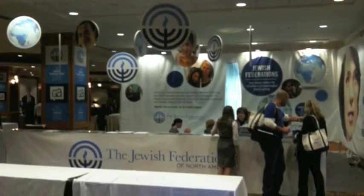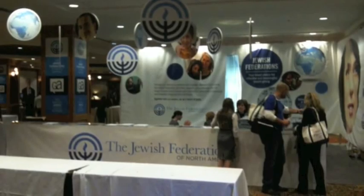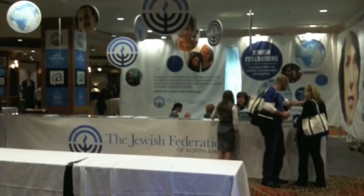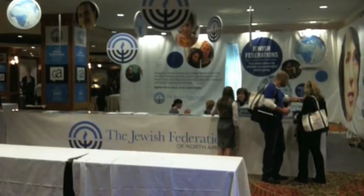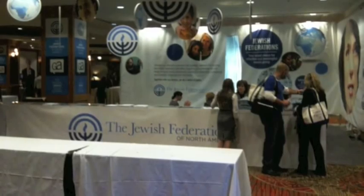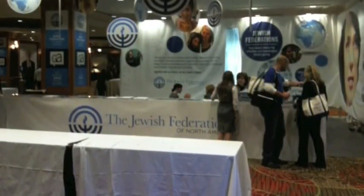Next up is the Jewish Federations of North America booth space. We used multiple substrates to create this look. Hanging from the ceiling are foam core images cut to a circle shape with our jet cutter. In the background we used canvas material to create walls defining the booth space as an alternative to a typical pipe and drape that you would see at many other trade shows or events.